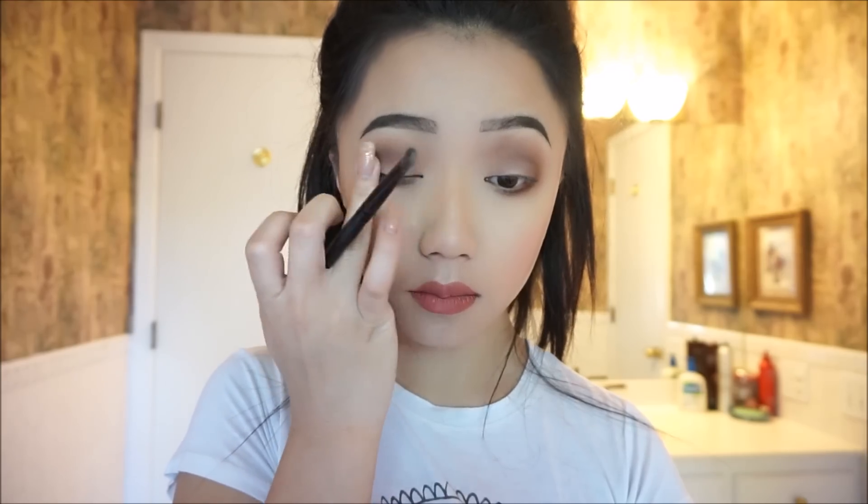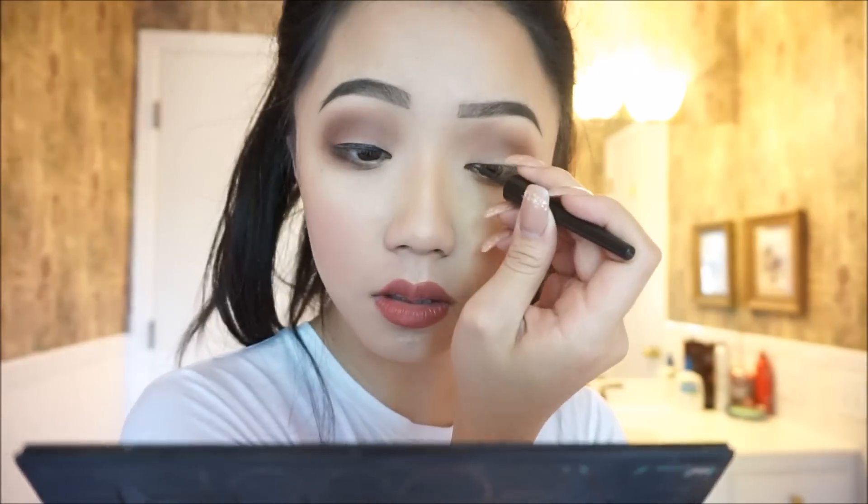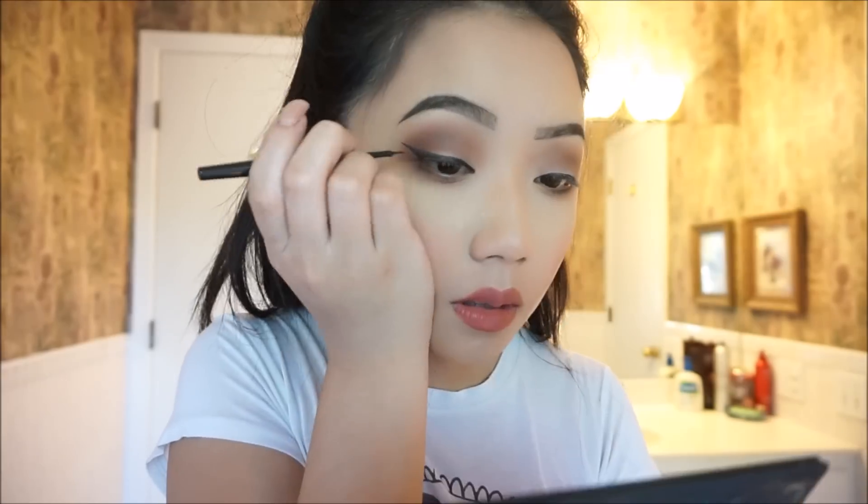Then I'm going to go back and on top of that, take a color right next to it, which is a taupe light brown color, and just pop that right on top. To finish off this look, you're just going to put on a classic cat eye and put mascara on, or lashes, or both — whatever you like.